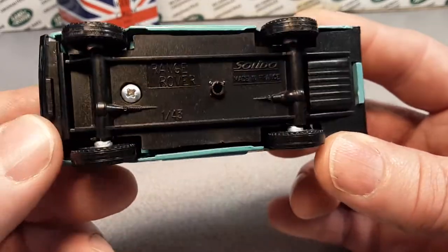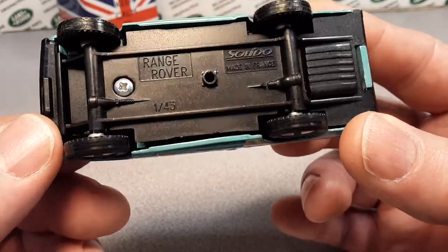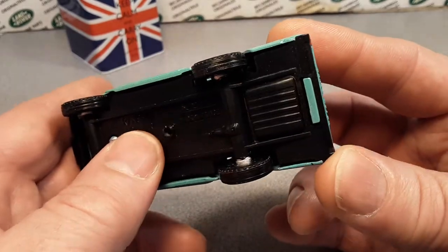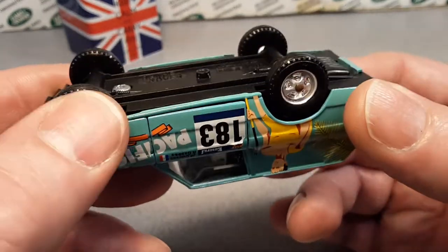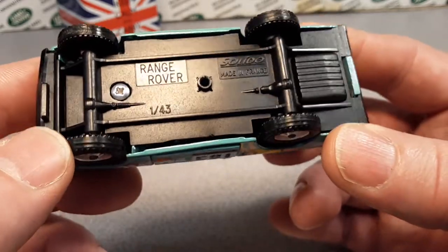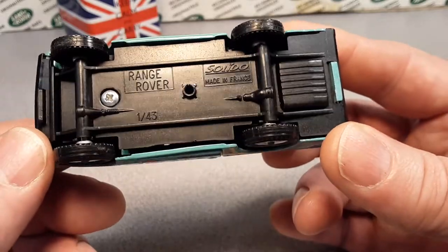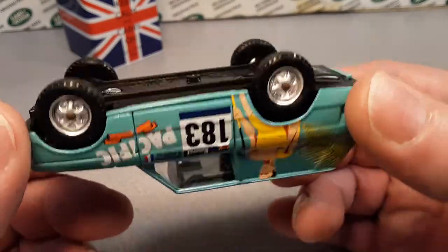One big old screw right there on the bottom of it! So it is kind of just a plain base, hooks in the back there, plastic base, plastic tires, with nice chrome hub wheels — steel wheels, as I should say — those rosette rims, that's what they were.